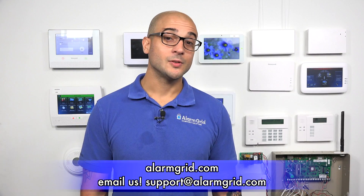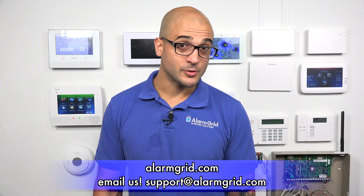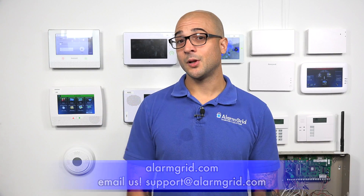If you did enjoy the video, feel free to subscribe, and click the notification button below to be updated when we post future videos. Thanks for watching, and have a great day.